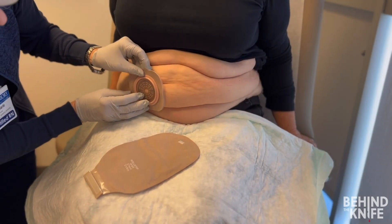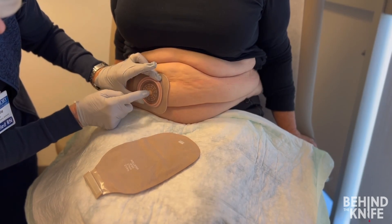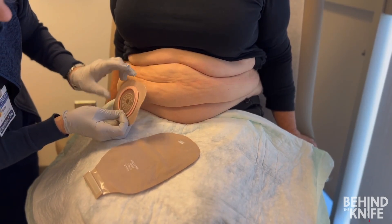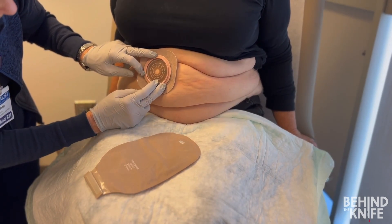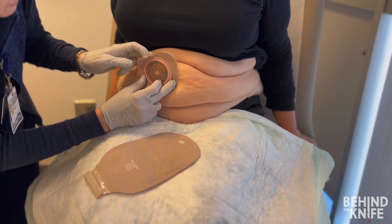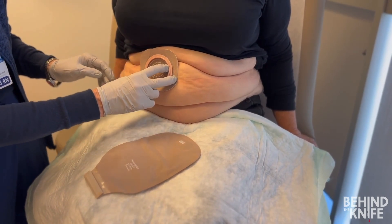Next, we need to identify a five centimeter circumferential area with minimal skin folds to ensure a secure fit for the ostomy appliance. A pro tip is to use the back of a two-piece ostomy appliance for measurement. This allows you to see exactly how the appliance will sit on the abdominal wall. Move it around the abdomen to test different areas for the best placement.